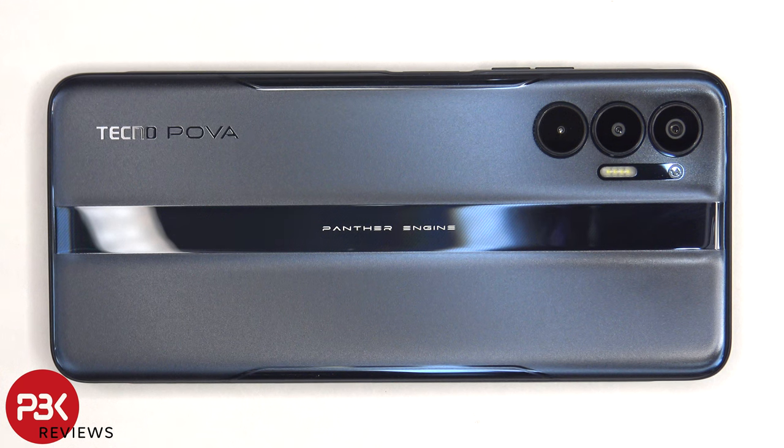You're watching the Techno POVA 3 disassembly. If you want to see more videos like this, make sure you subscribe and follow me on Twitter so you'll be notified when I upload a new video. And if you need any tools, there are links in the description.